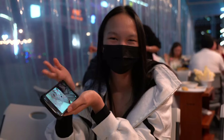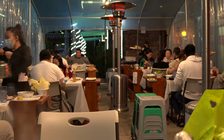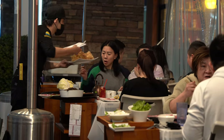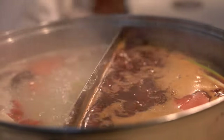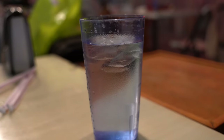Looking forward to it, Sally? Oh, it's boiling now. Indeed — ice water for hot pot.